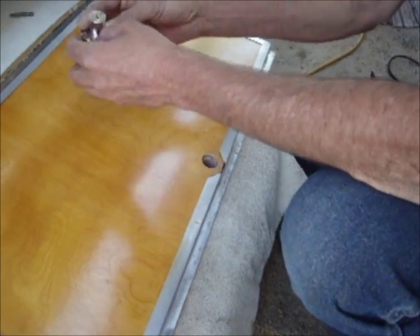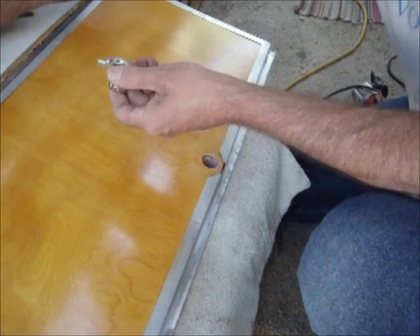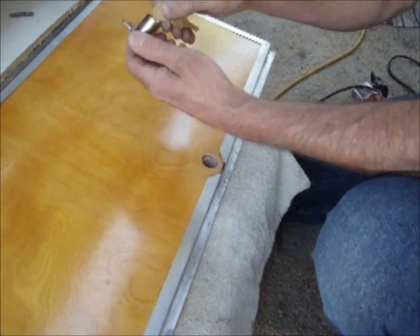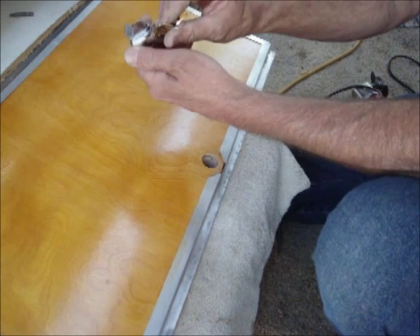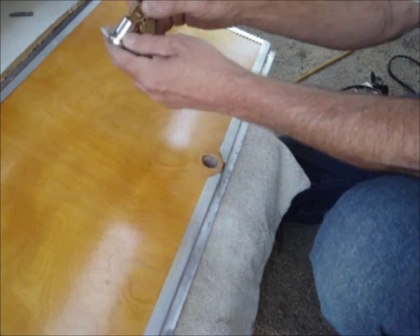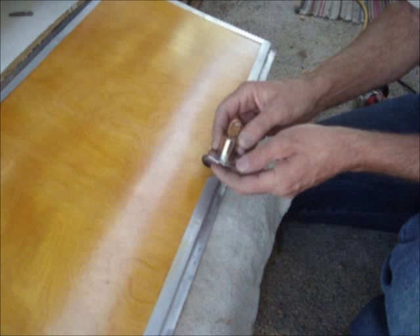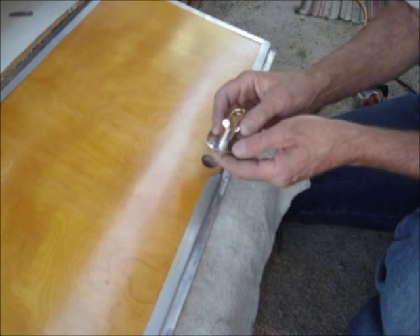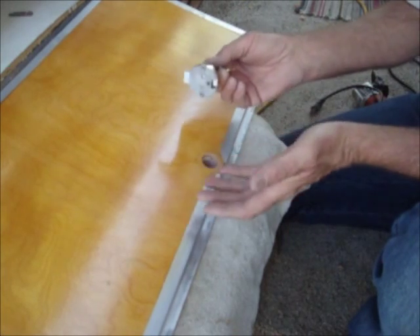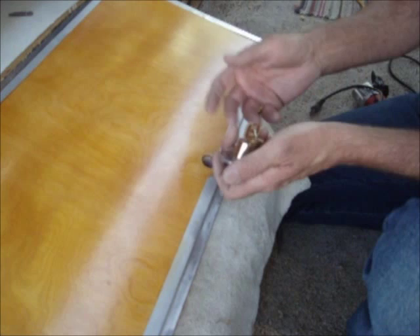What I'm using are these type of latches which are almost exactly the same as what came with it. We didn't have any keys for the ones that came with it and they were all messed up and dirty, so I decided to get some new ones. I found these at Ace Hardware — they're nickel plated. They also have gold but I didn't want gold because everything else is shiny, chrome look.